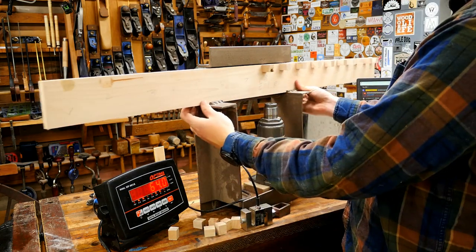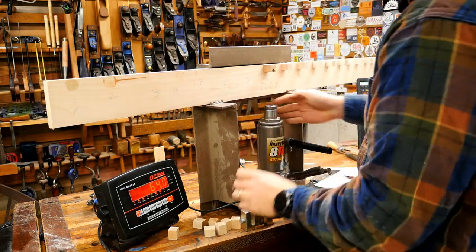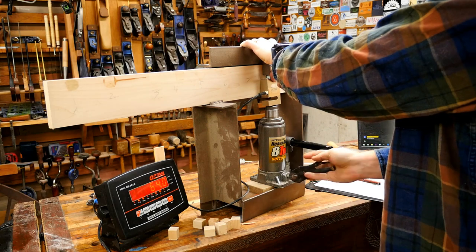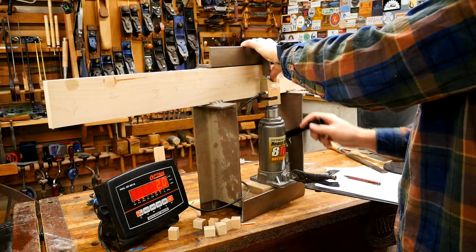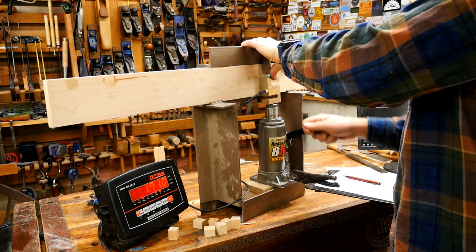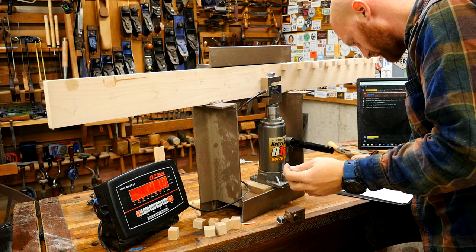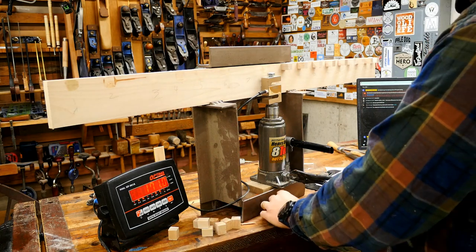Every now and then you get these weird outliers that you're not expecting. I'm really looking forward to showing off all of this data, and for those on Patreon I'm releasing the data as it comes out so they can see the raw numbers now. This next one — 171 pounds — that was Holzham Express, another of the German glues that were sent to me to test.